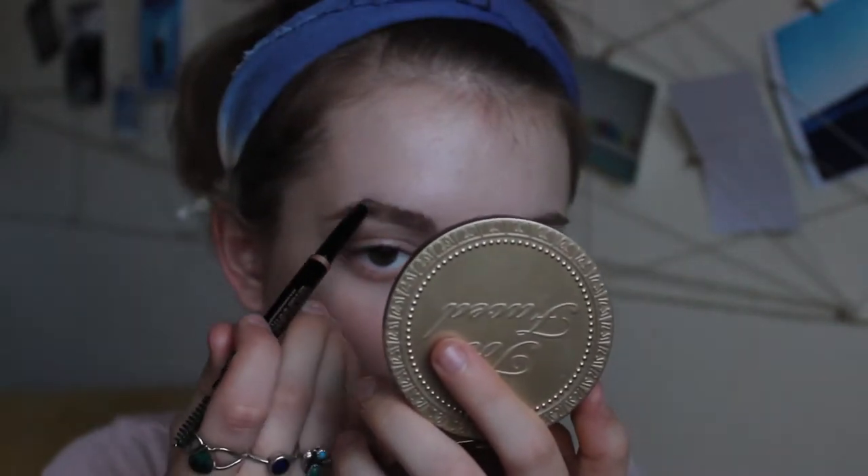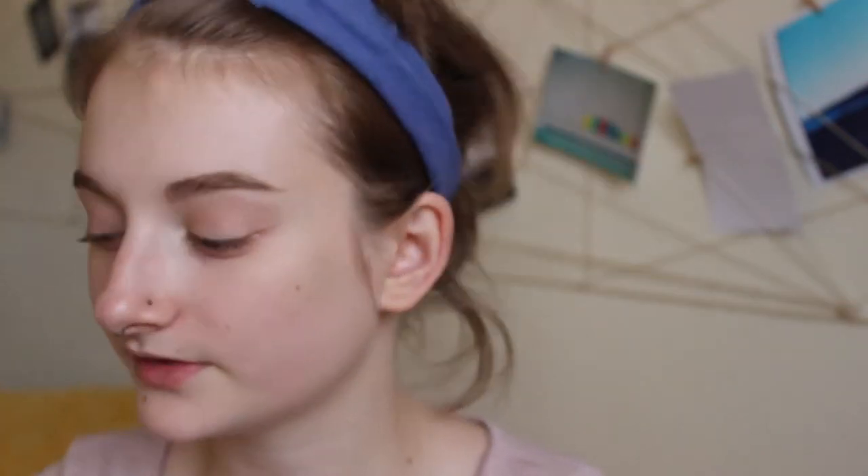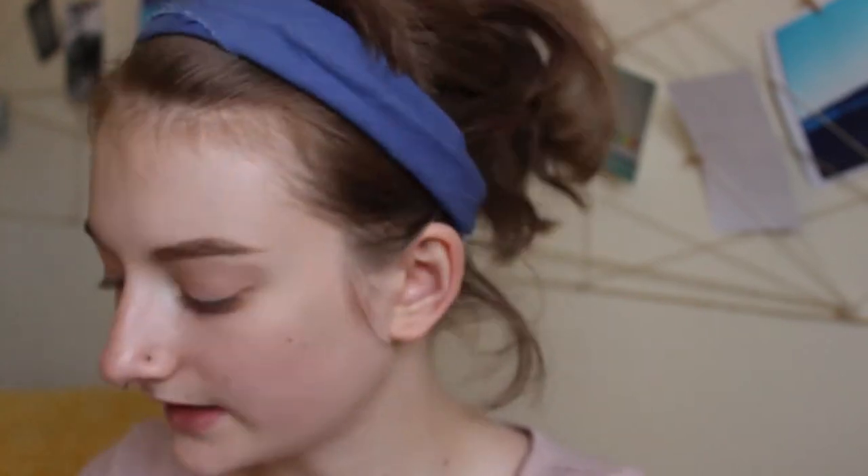I'm going for more of a natural, fresh kind of look. For the brows I'm going for a bushier, wispier look — just brushing the hairs up. Once I have my brows done I always like to take my concealer and just clean up around the edges.